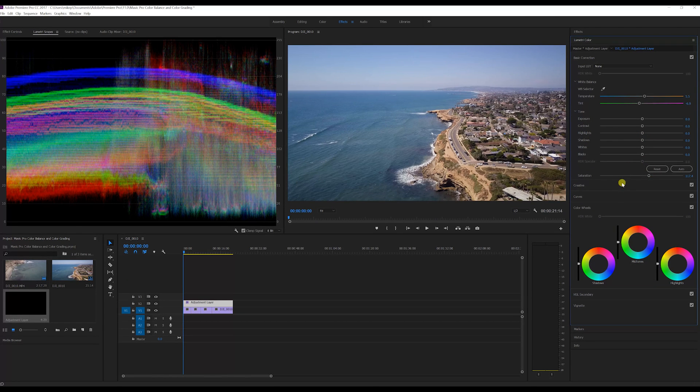You can also use the basic correction sliders instead of the curves to do the same thing — that's what I prefer, doing it the same way I do in Photoshop and Lightroom when I edit photos. Either way, just watch your Lumetri scopes and move your sliders accordingly.